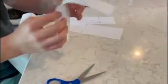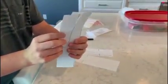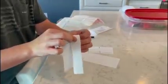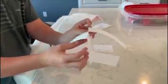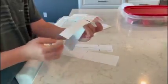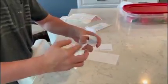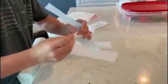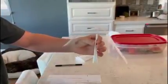Now you should have a shape similar to this. You're going to take these two flaps and fold one back and one forward. Then it should look something like this. With the bottom, you're going to fold this in half in the front and half in the back, so then you should have something like this — two floppy sides and a handle.